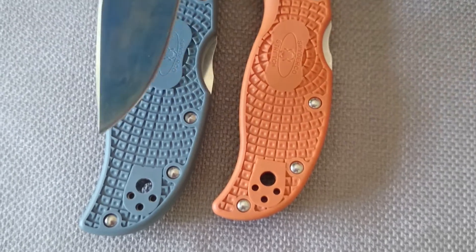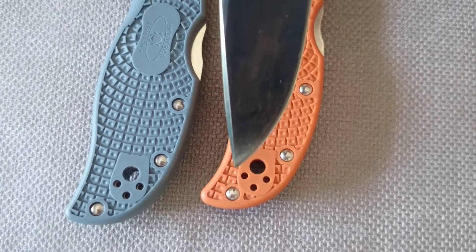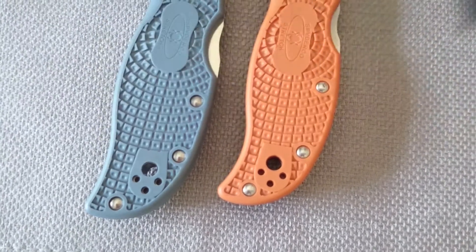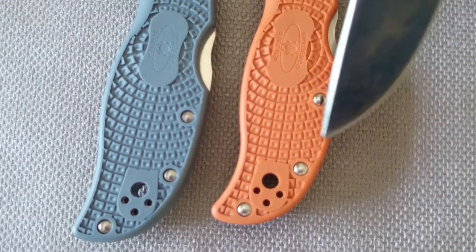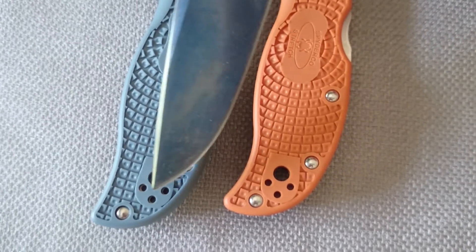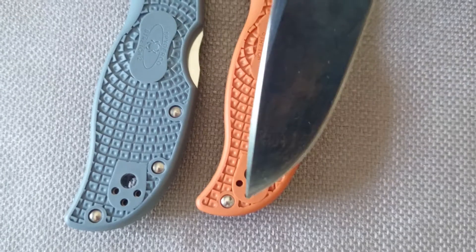The Stretch 2 is rounded off right to the tip, whereas the Stretch 1 goes in a little deeper and pops out — so that tail area on the Stretch 2 is just eliminated. Pocket clip placement — if you look where these holes are on the Stretch 1, the original Stretch, it's a deeper carry versus where it's at on the Stretch 2. There's a lot more sticking out up here on the 2 versus the 1.